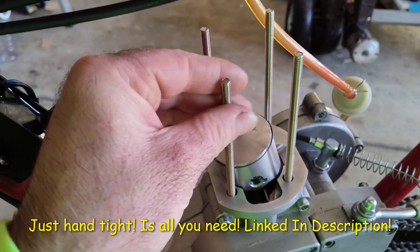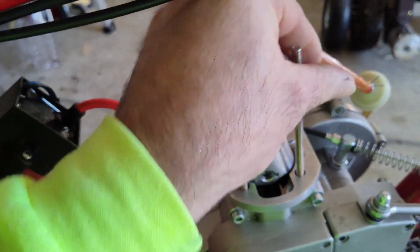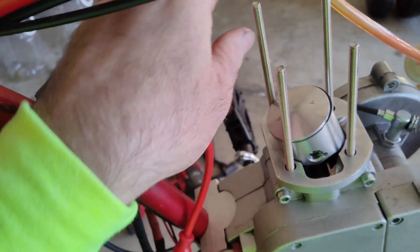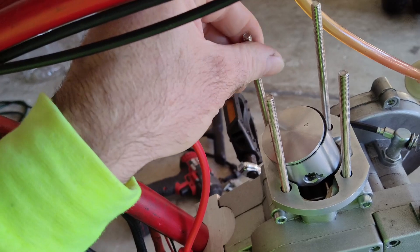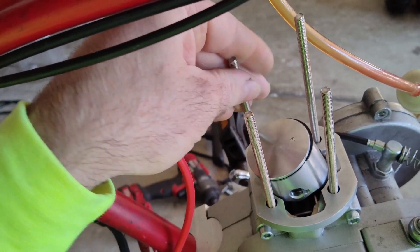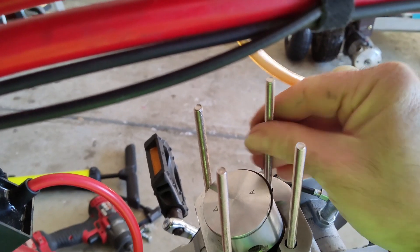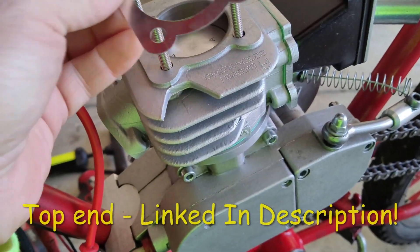Just spin them in until they stop spinning. There's one, two, three, four. All right, let's put the top end on.